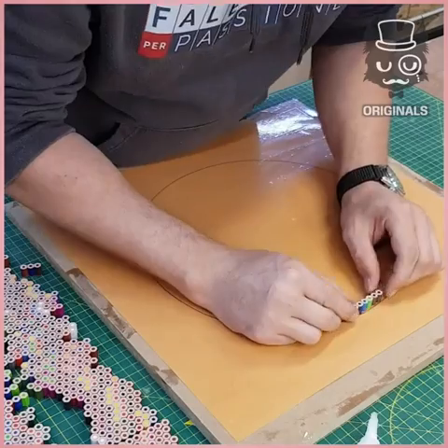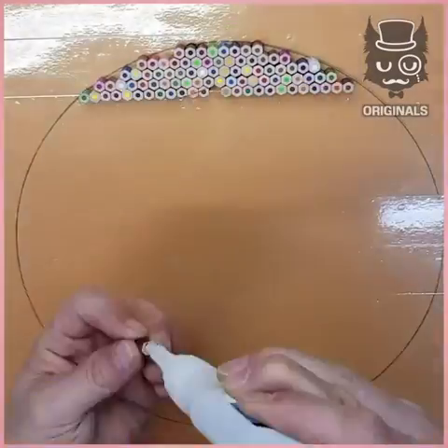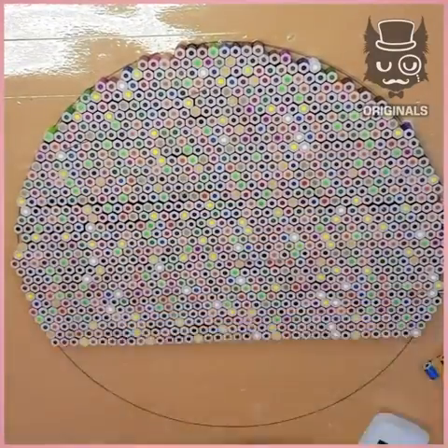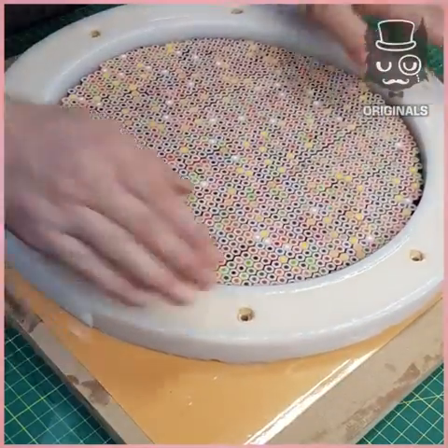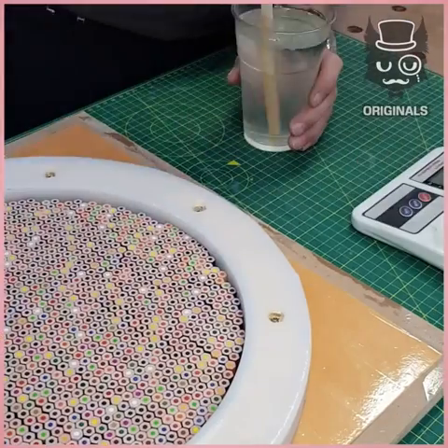Then we're going to draw a circle and apply the pencils stuck together, all inside of it, creating a circle. Don't worry about the edges just yet. Then we're going to apply the frame of it.